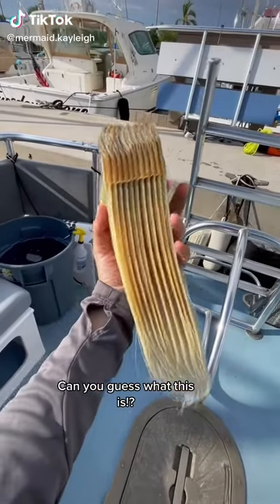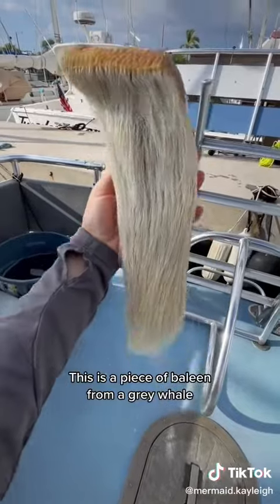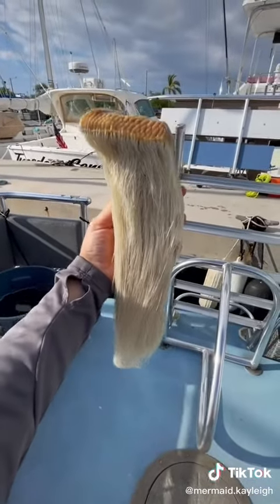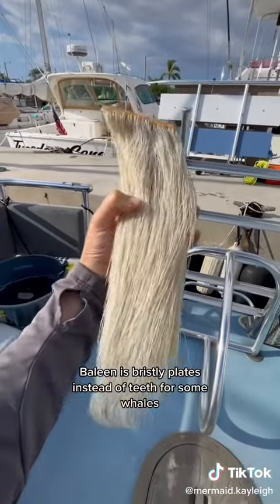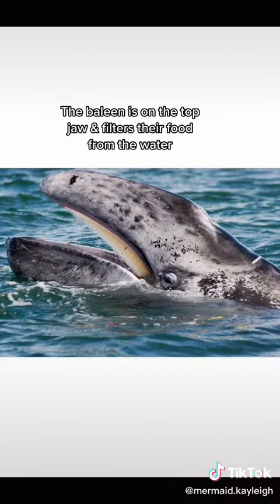Aloha guys! Can you guess what this is? This is actually a piece of baleen from a gray whale. Baleen is actually bristly plates that some whales have instead of teeth. The baleen is on the top jaw and is for filtering their food out of the water.